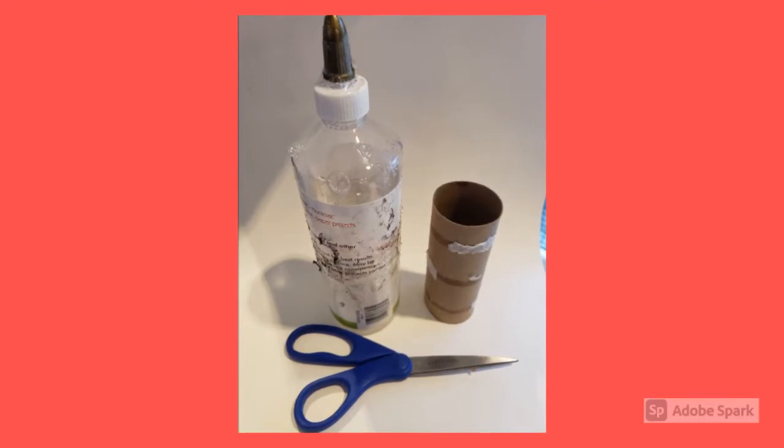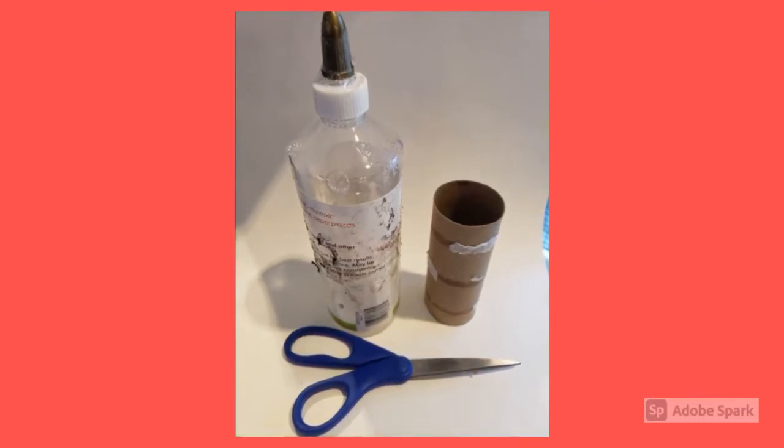The first thing we're going to do is gather our materials. We need a bottle of glue, a toilet paper roll, and a pair of scissors.